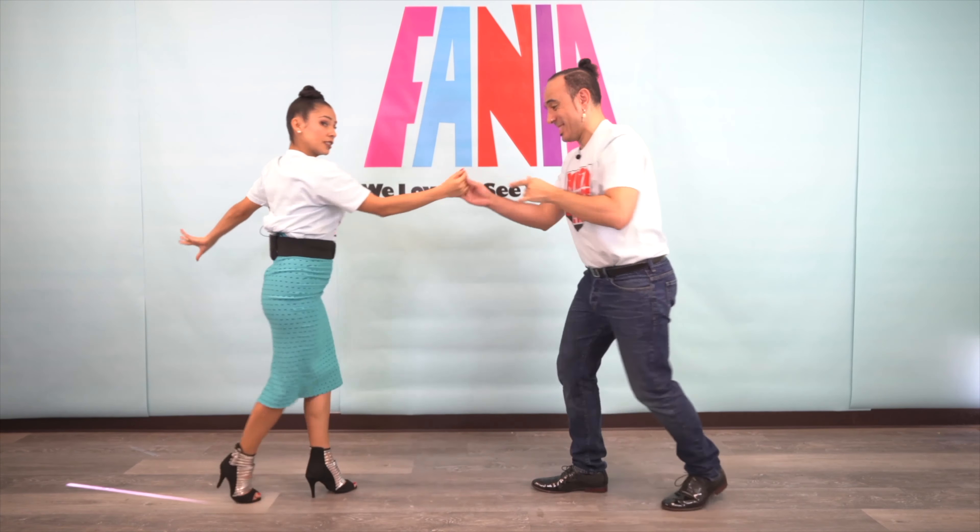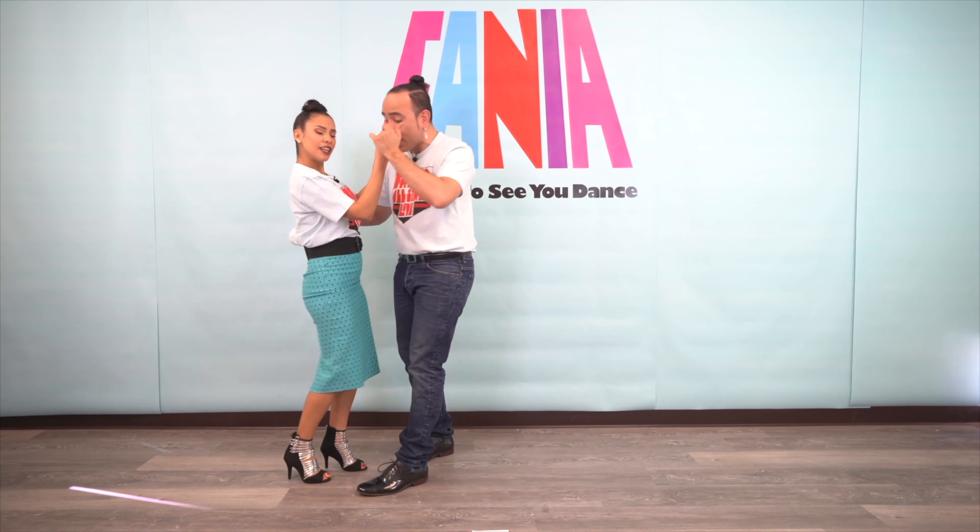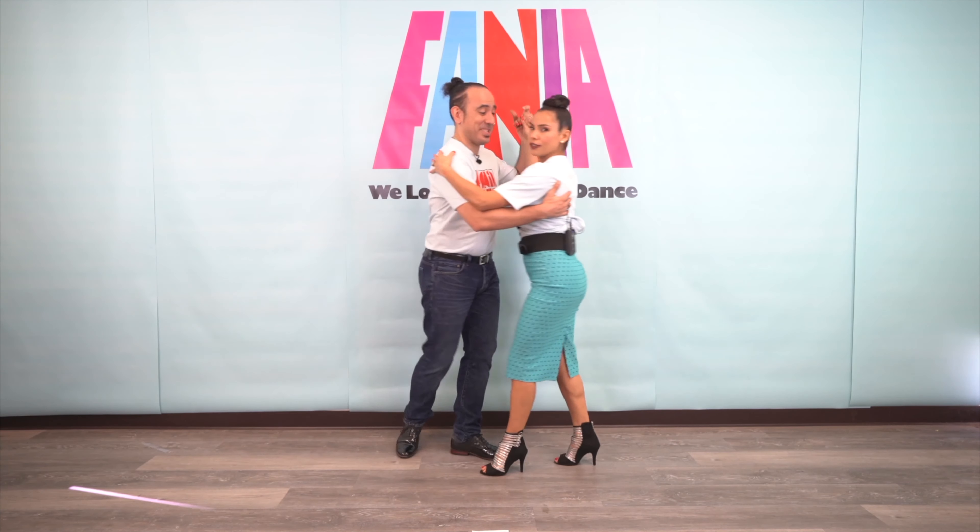Boom, all right. Beautiful. Let's do that all together — both moves with no music, and then music. Let's go. Five, six, seven, and one, two, three, five, six, seven — one more basic, because I want to make sure we're all in sync back home. Cross body lead — ladies. Ladies walk through. Five, six, seven.